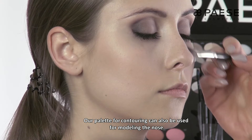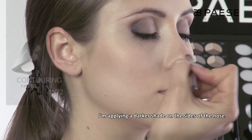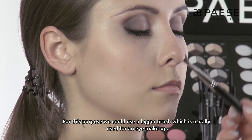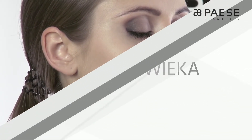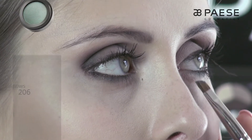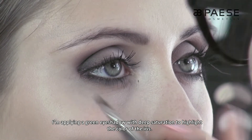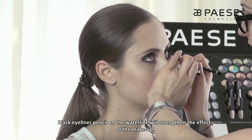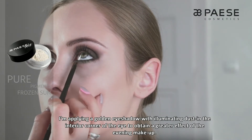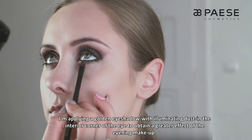Naszą paletką do konturowania możemy także modelować nos. Ciemniejszy odcień aplikuję po bokach noska, używając większego pędzla do makijażu oczu, i rozcieram delikatnie krawędzie, żeby kolor płynnie się rozchodził. Aplikuję zielony cień o głębokim nasyceniu, żeby optycznie podkreślić barwę tęczówki. Czarna kredka na linię wodną wzmocni efekt makijażu. Rozświetlający pyłek aplikuję przy wewnętrznym kąciku, aby nadać makijażowi bardziej wieczorowy efekt.